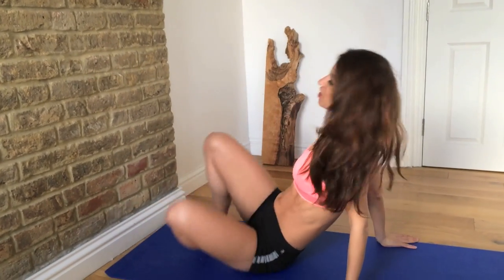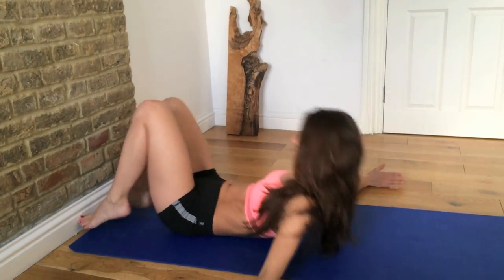Hi guys, I'm Kristen and you're watching Kay's Perfect Fitness TV. Today I've got a great lift-your-booty routine and all you need is a wall. So get your mats up, get onto a carpet, get yourself to a wall and let's do this routine with me. Let's get ready to lift your booty, tone up your glutes and your hamstrings.